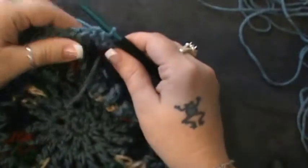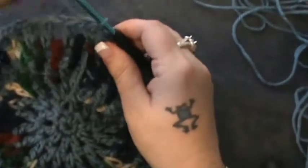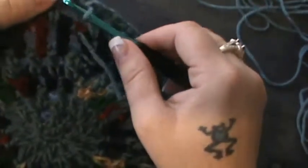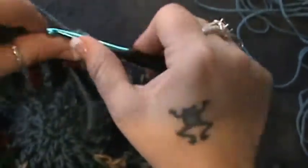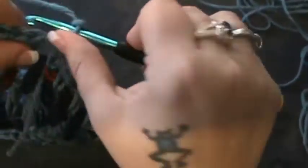Okay guys, we are now back. On my part I'm not changing color here, but I do have to act like I'm going to, so I'm going to slip into that next space and pull that yarn through. Now for row eight, you want to chain four and you're going to double crochet.